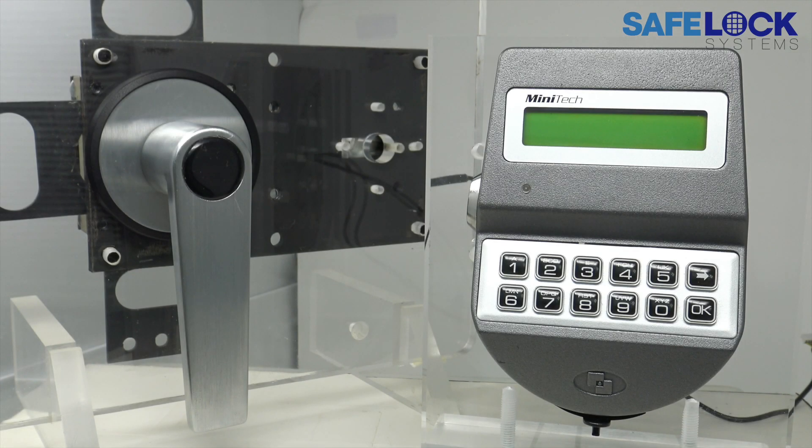As soon as the Minitech displays the signal to open, there's about three seconds, depending on the bolt type, in which to turn the safe handle or turn the knob. The rest of this video is demonstrations of opening with different bolt types, because depending on the bolt type, the amount of time that passes between entering the end of the code and being able to actually open the lock is quite different.